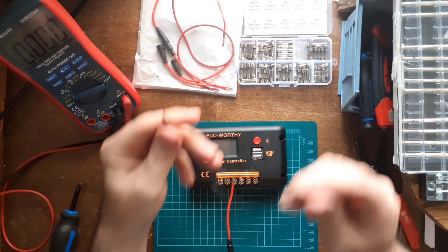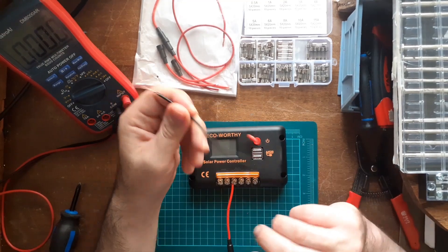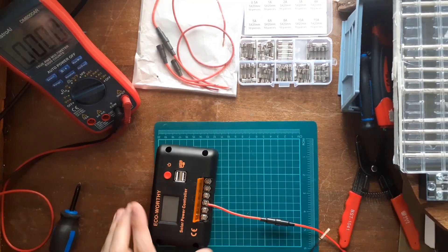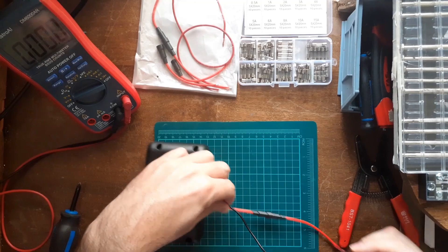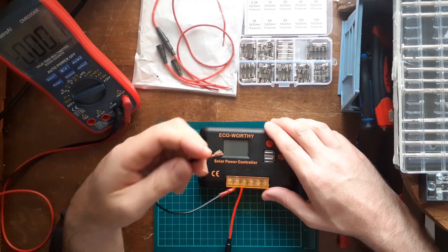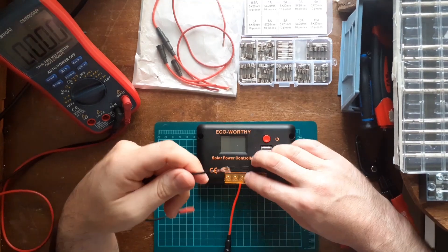I already have a wire made up for the negative. This is the negative wire — it would go from here on the charger to the battery negative terminal. Double-check everything looks good.